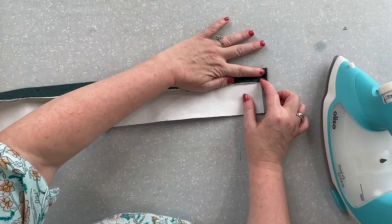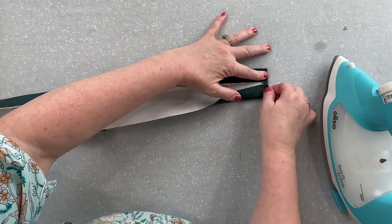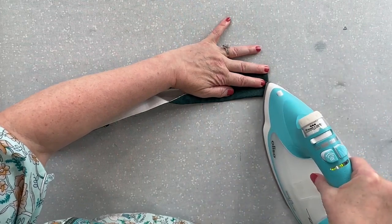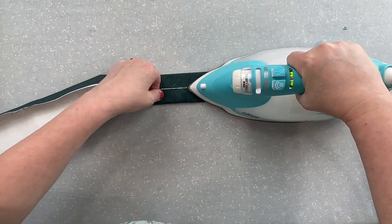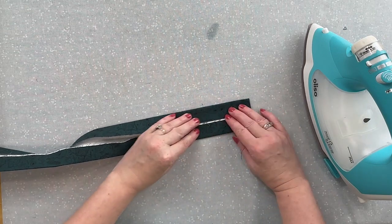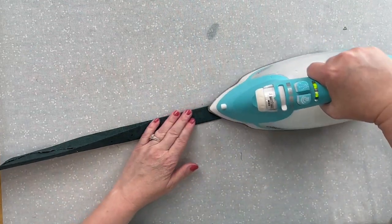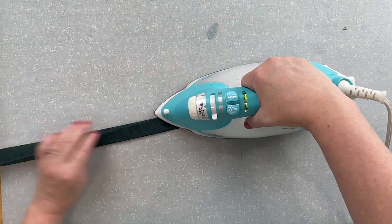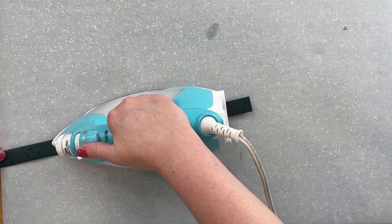Fold the whole thing in half and give a shot of steam for the final press. Let it cool down so you don't burn your hands — these get rather hot. Honestly, I hate making straps, but we have to do this one ahead of time because we need the strap anchor pieces done during the construction of the bag. Since we have this colored thread in the machine anyway, we might as well make the strap now so it's done and we don't have to do it later.